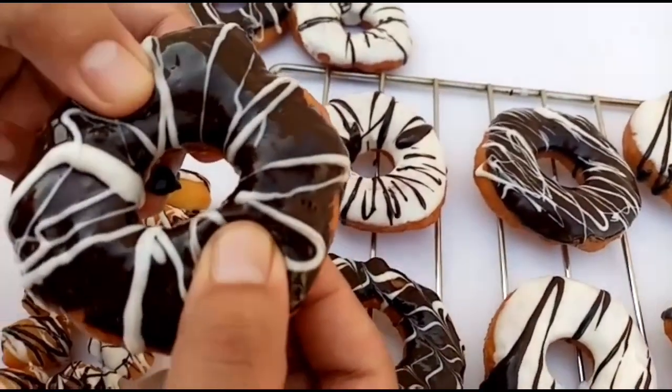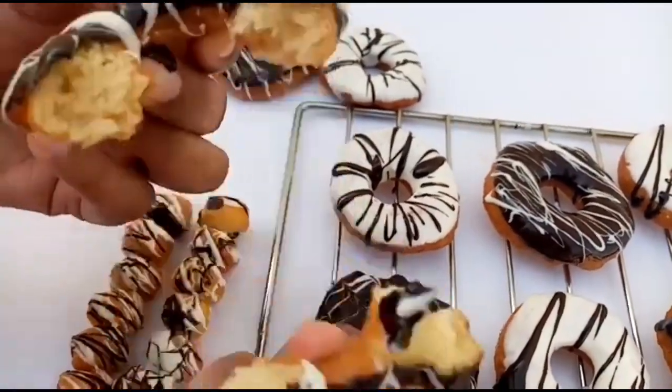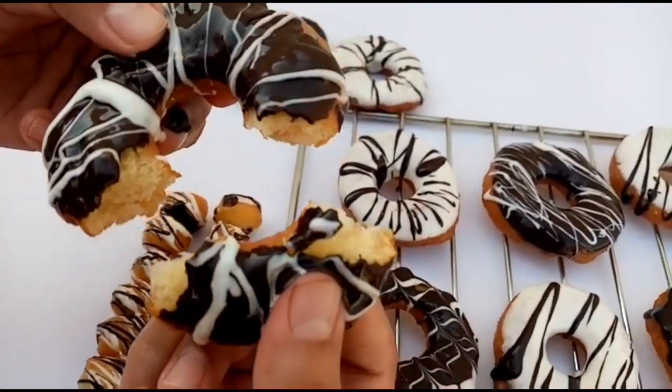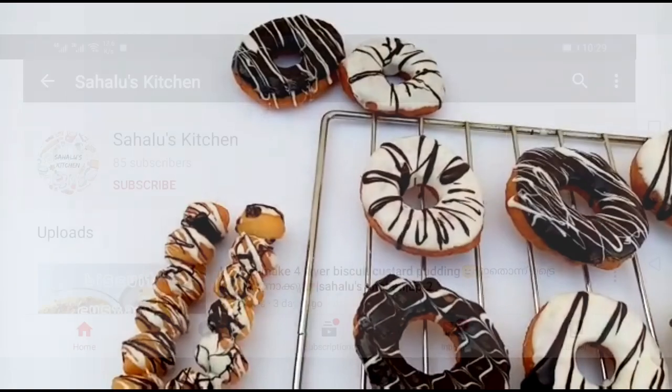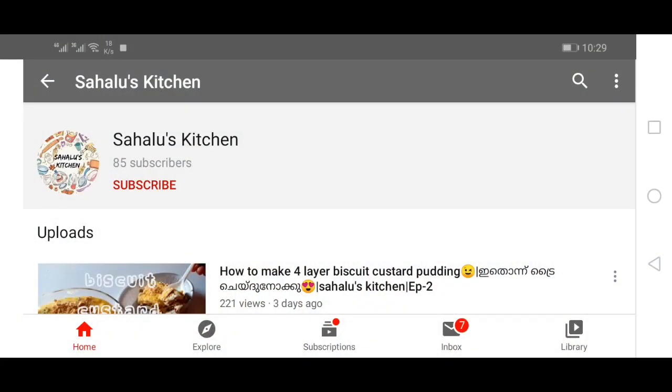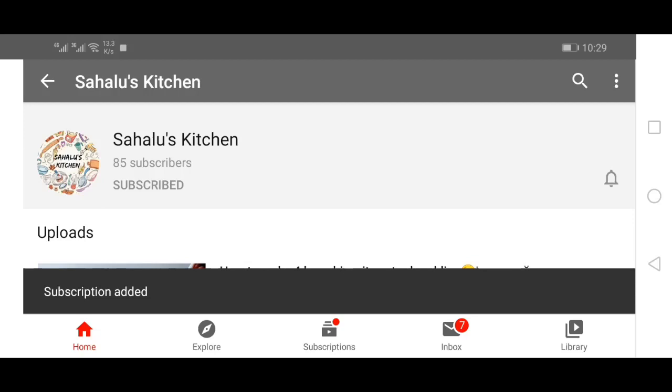If you want to go to the ingredients, please don't forget to subscribe. Click the bell icon on this video to get notifications for all of these videos.